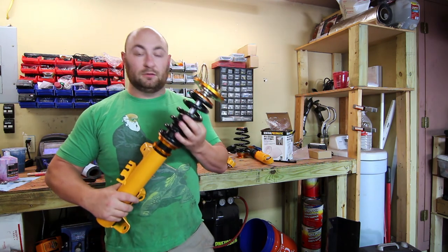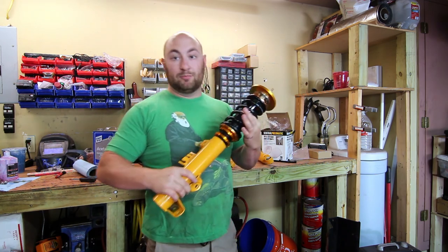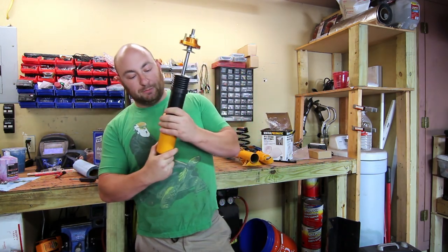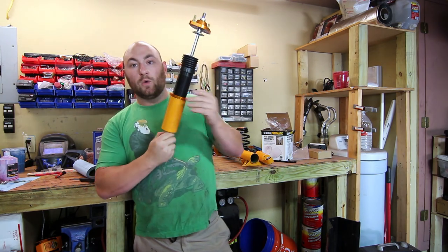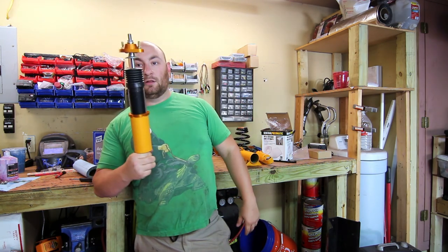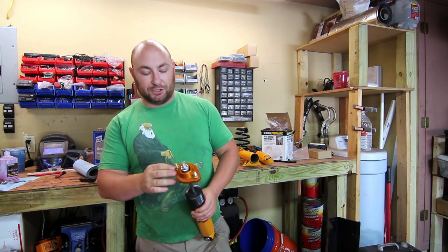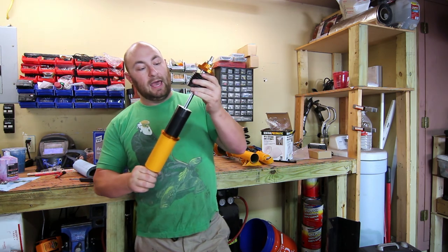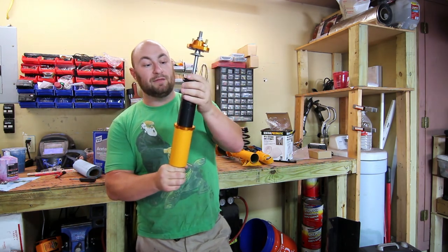From feel, these feel really nice — the shaft diameter is well-sized and they feel like a quality product. The rear shock assemblies are also height adjustable: you release the lock ring and adjust the height. We're going to set these to stock ride height. They also have spherical rear shock mounts, which is a nice feature, plus all new hardware everywhere.